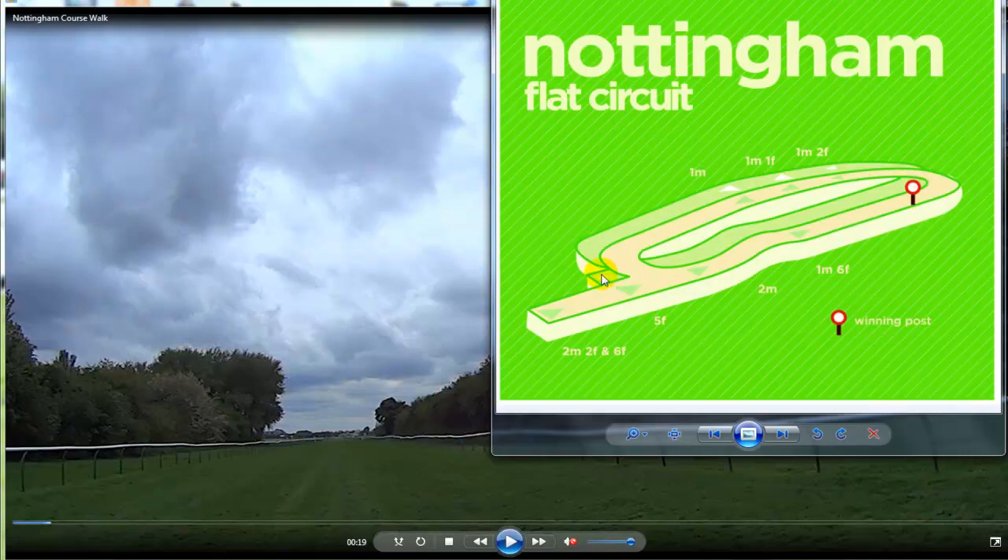Then there's the inner course, which just has a straight 5 furlong starting here and follows the same sort of route — it's slightly tighter around the bends at either end of the oval. The inner course has no 6 furlong. It has a 1 mile start, 1 mile 1, 1 mile 2, the 5 furlong, and also the 1 mile 6 start. So those are the two courses they have at Nottingham.